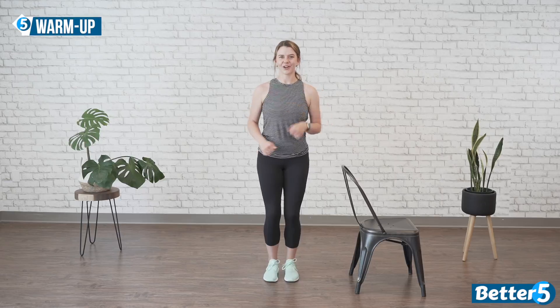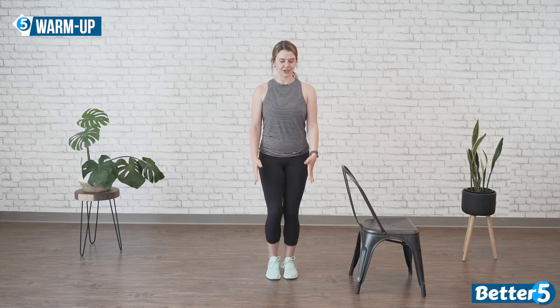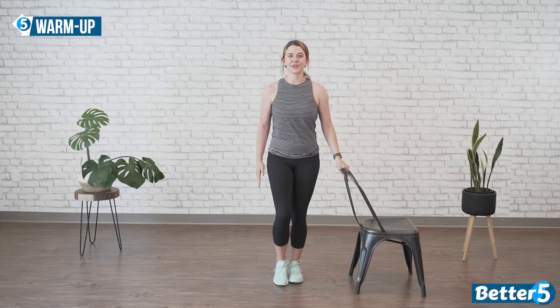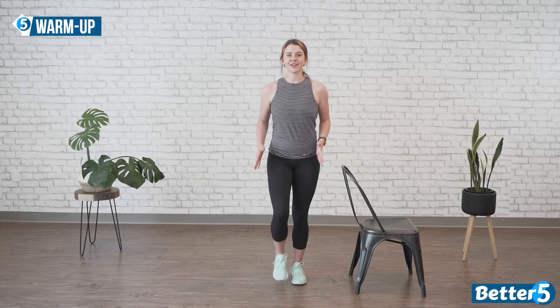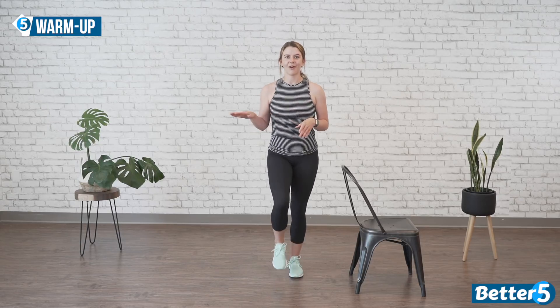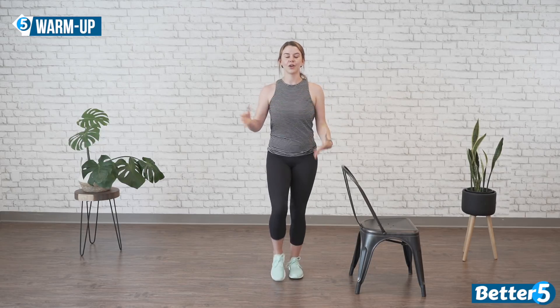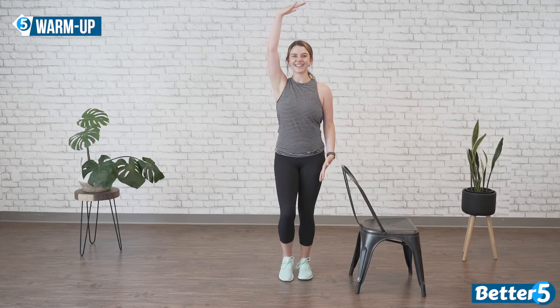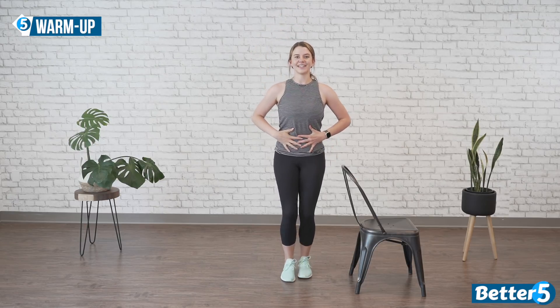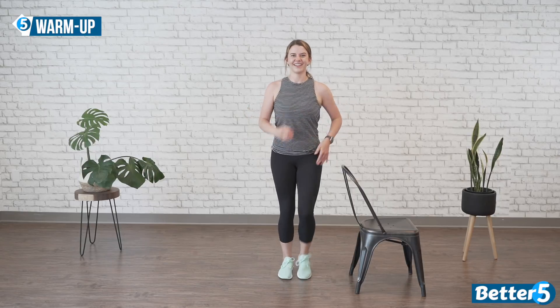Let's get into our warm-up. Start off marching. As you're marching, make sure you have access to a chair if you need. Remember, throughout this whole exercise you can modify anything and take any breaks that you would like throughout all the days we do. Now we're going to roll our shoulders up and down, away from our ears, pull the crown of your head to the ceiling, and pull your belly button into your spine — like you're holding a grape in your core.